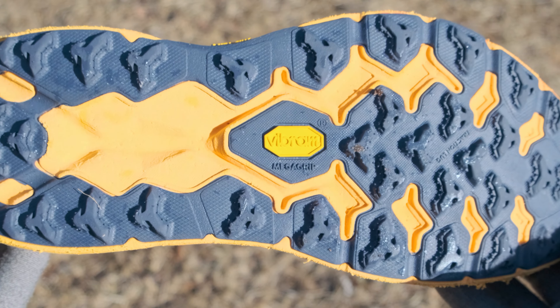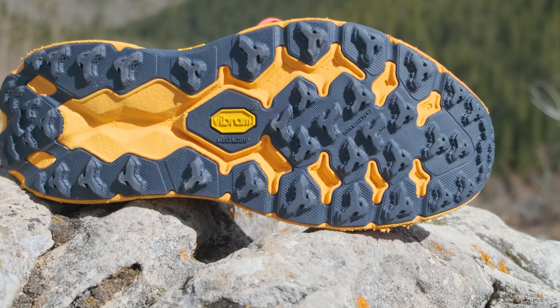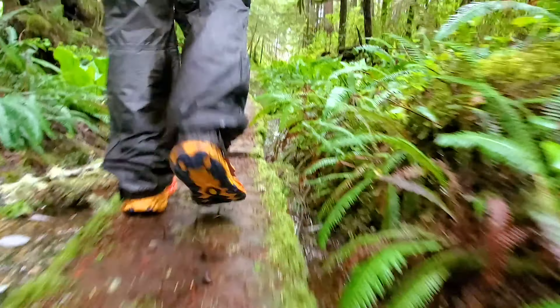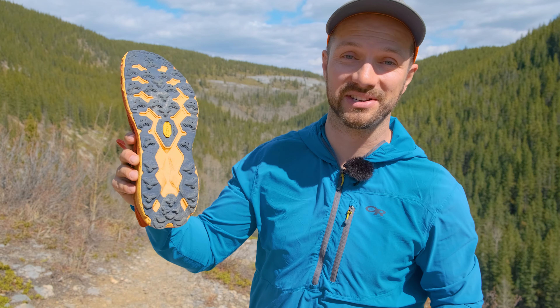Starting with the outsole, we have Vibram Mega Grip here. Vibram Mega Grip is by far the best outsole material that I've ever used. It gives you great grip on slick or wet rocks, wood, and ground. It's just all around a really sticky and grippy outsole. To top it all off, it's also super durable. Vibram Mega Grip — just all around amazing.